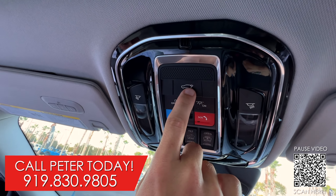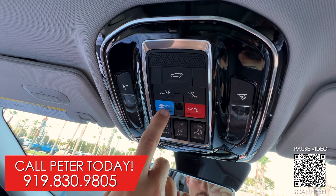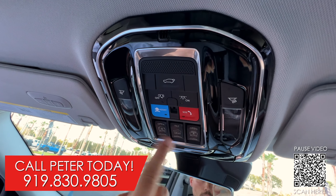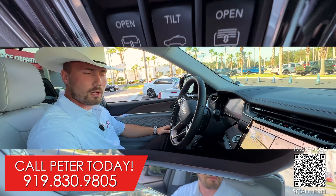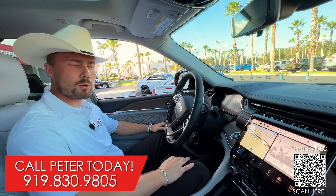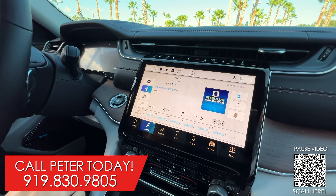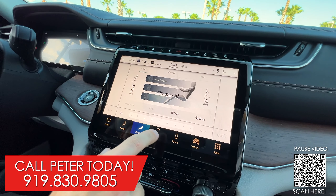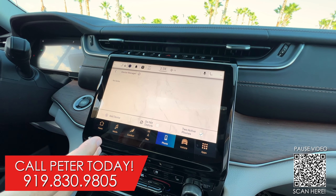And of course, this gorgeous panoramic sunroof. Controlling it is just as easy as a touch of a button — opening the shade, you can tilt it, you can open it fully. You can also open and close the tailgate, and you have your reading lights right here. If you need assist or SOS, and you can store your sunglasses right there.